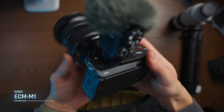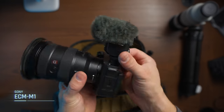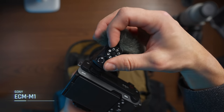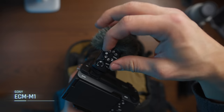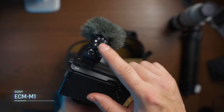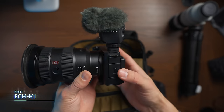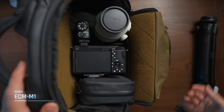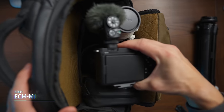The microphone that I'm using is the Sony ECM-M1. This is a very nice microphone because it has a small footprint and doesn't take up much space at all. What I like about this is that when I put it down into my camera bag, I don't actually have to remove the microphone from the camera — I can just put it down and take it up without needing to push it into the hot shoe every time I want to record a video. That is huge.